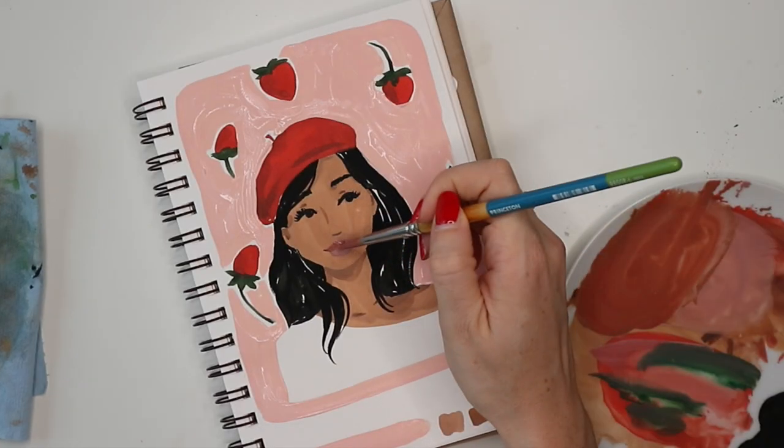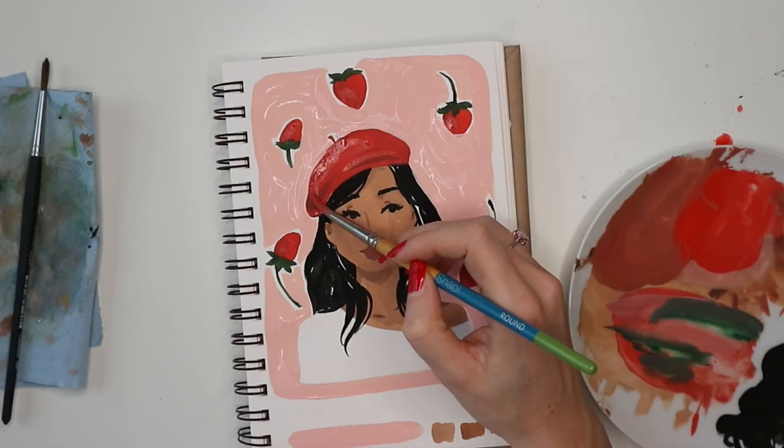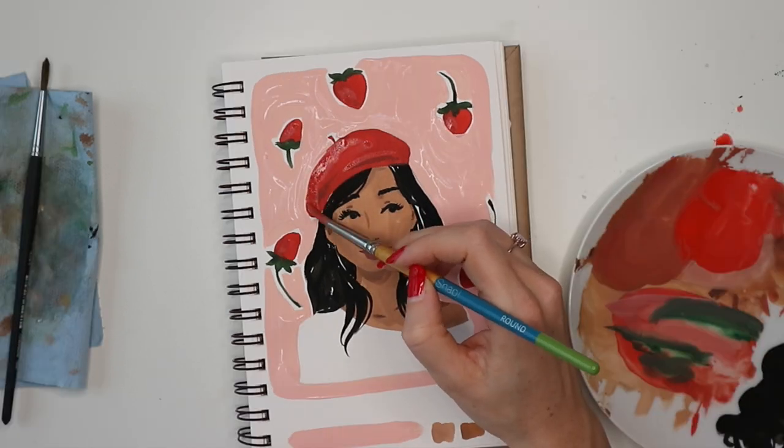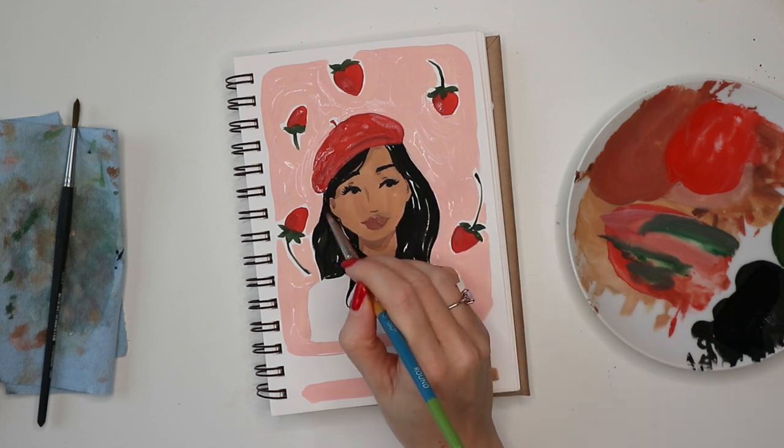I wasn't happy with what I did to lighten the lips, so I'm actually darkening them again. But this is the great thing about gouache — you can just layer it over and over again, and it's a really easy medium to work with.